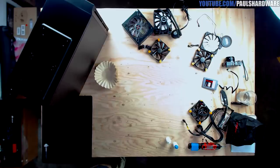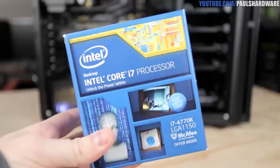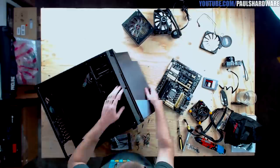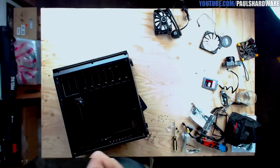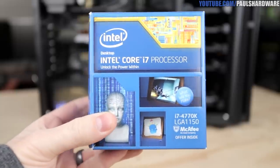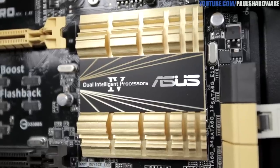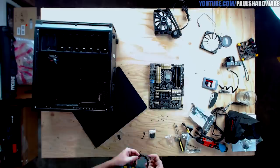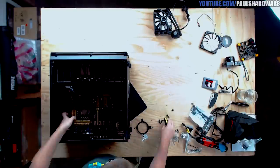Let me run down the parts I'm using for this silent build. The CPU is an Intel Core i7-4770K — I'd recommend considering a lower TDP CPU for a silent build with power savings built in. The 4770K has an 84-watt TDP, which is neither the lowest nor the highest. The motherboard is the Asus Z87 Pro — no chipset fan, and it has excellent Fan Expert software for fan control. I particularly like Asus's implementation of fan control.